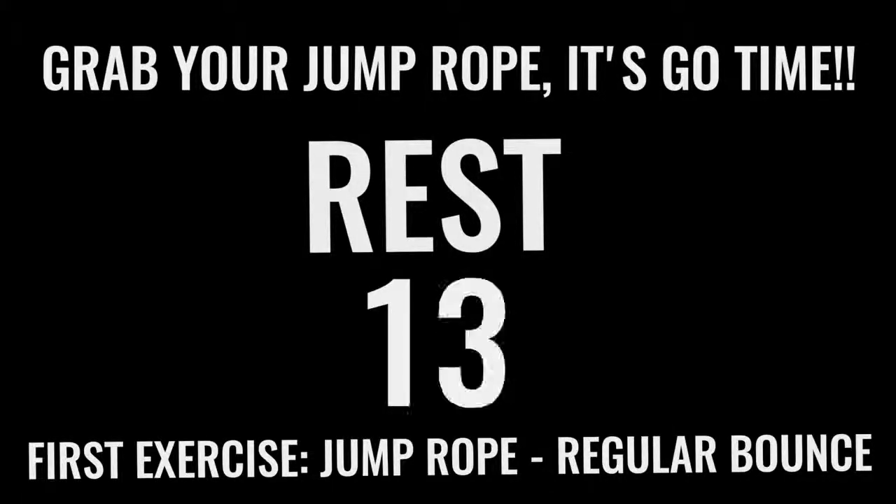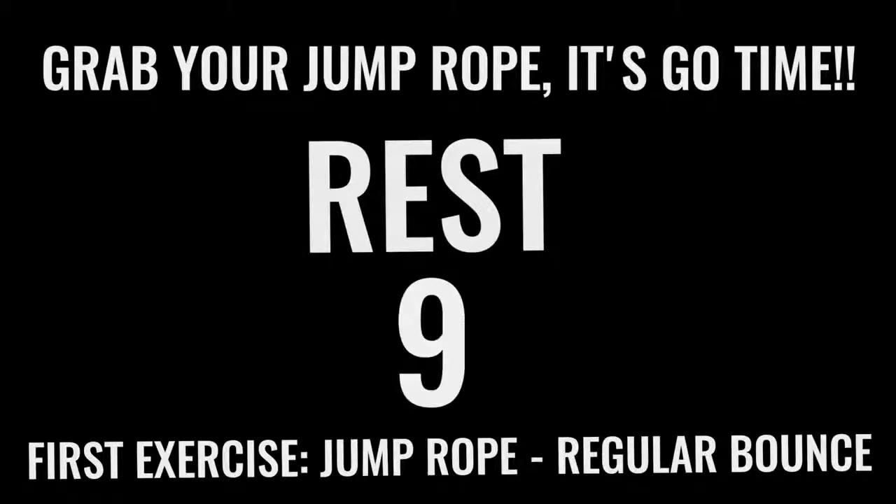You got 15 seconds and we're going right into jump rope regular bounce. Like I said before you got into this workout — all-out effort with each one of these exercises. You only have 10 minutes total. You already got 2 minutes down, so you have 8 more minutes. Let's rock.